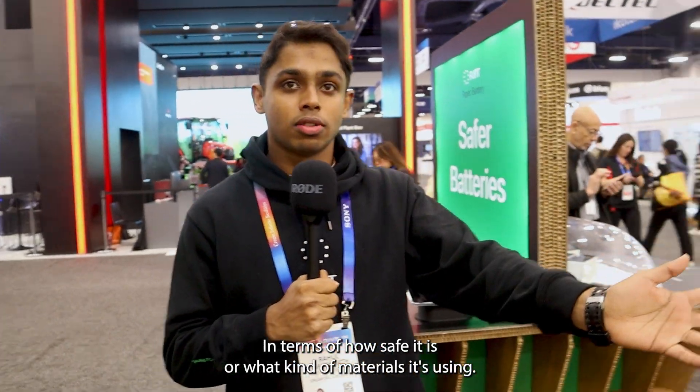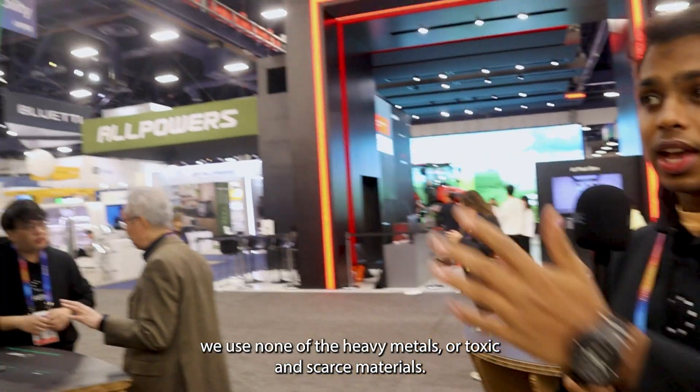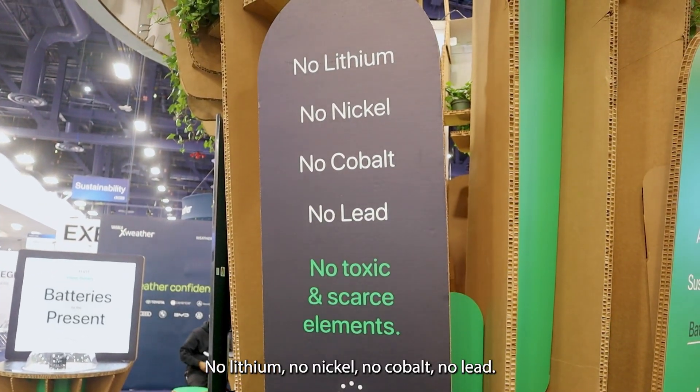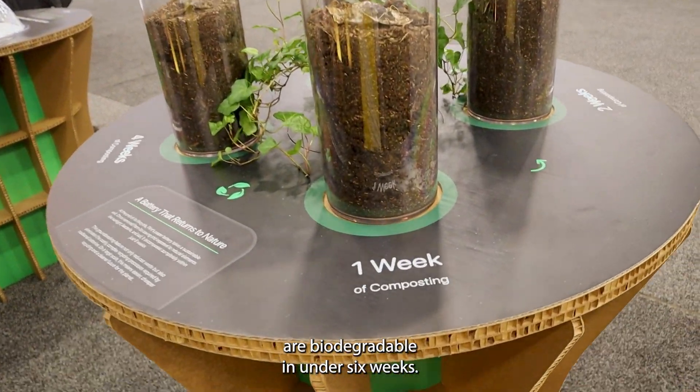In terms of how safe it is or what kind of materials it's using — if you can see around there, we use none of the heavy metals that are toxic and scarce materials. No lithium, no nickel, no cobalt, no lead — none of that. Our batteries, hence, are biodegradable in under six weeks.